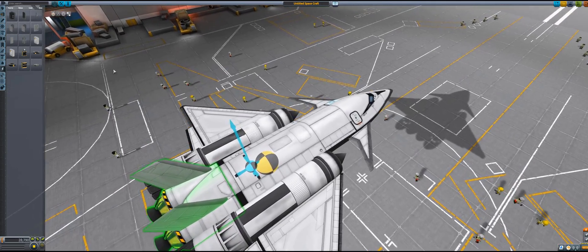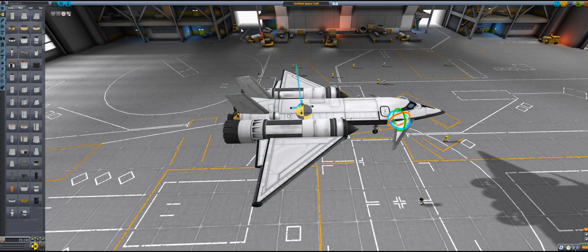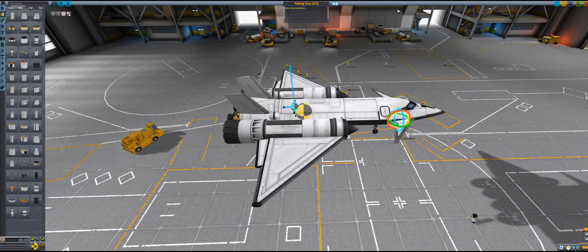I'm thinking I can put some monopropellant up here as well. Let's do some simple ones and put them here. This looks fairly good so let's save this. Let's call it the Fiddling Class SSTO.